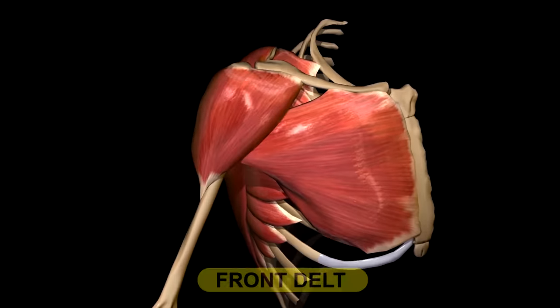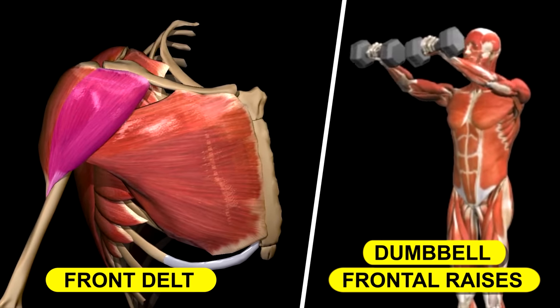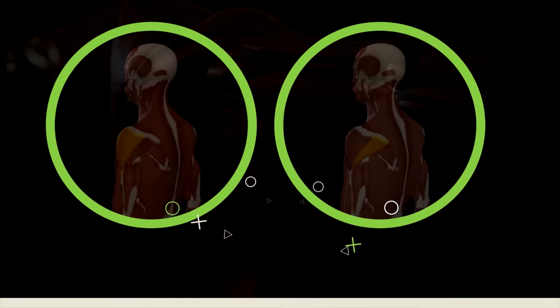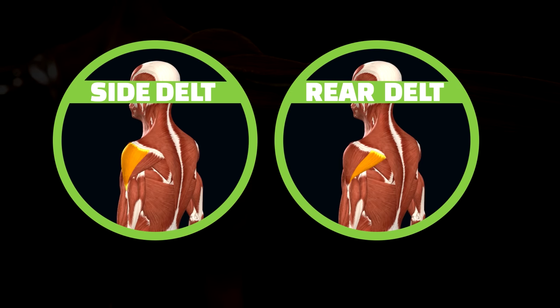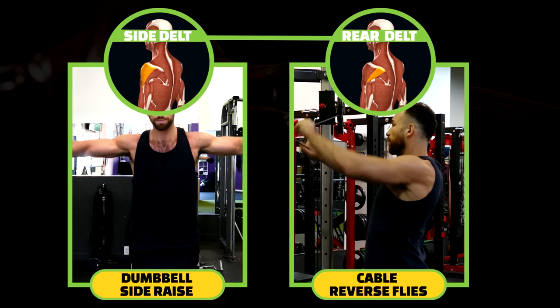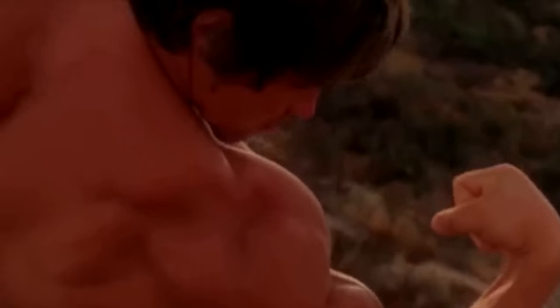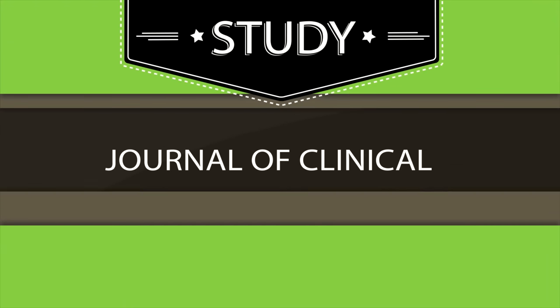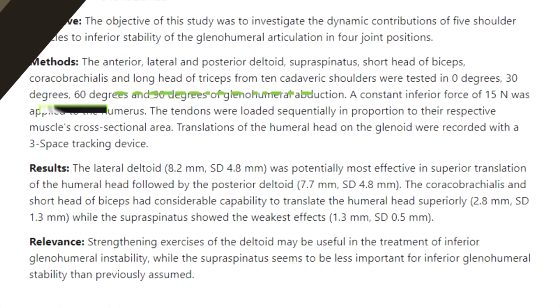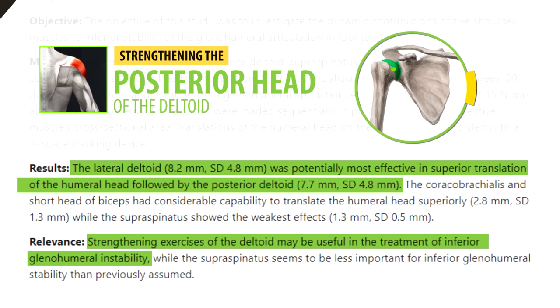There are pretty much no lifters that need to do isolation exercises for their front delts, like dumbbell frontal raises. However, pretty much every lifter can benefit by adding more side and rear delt exercises like dumbbell lateral raises and cable reverse flies. On top of the aesthetic benefits, focusing on the side and rear delts is also beneficial from a posture and shoulder health perspective. A study published in the Journal of Clinical Biomechanics found that strengthening the posterior head of the deltoid helps ensure shoulder joint integrity and reduces the likelihood of shoulder injury.